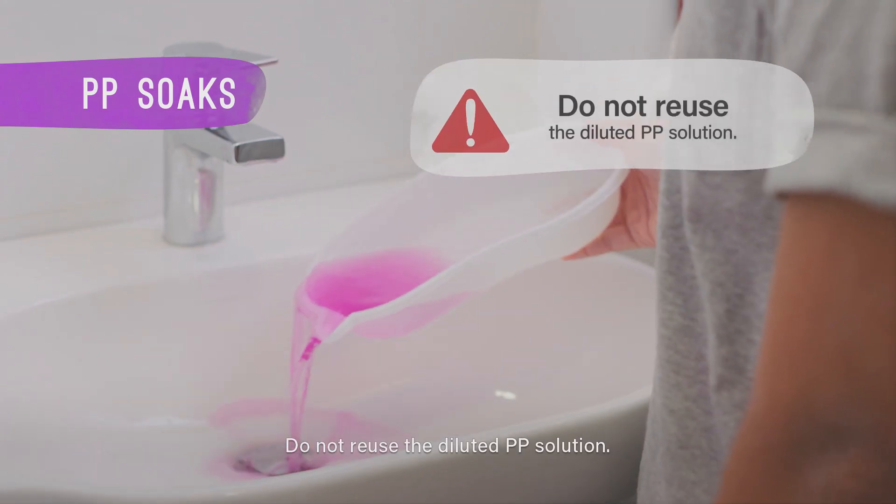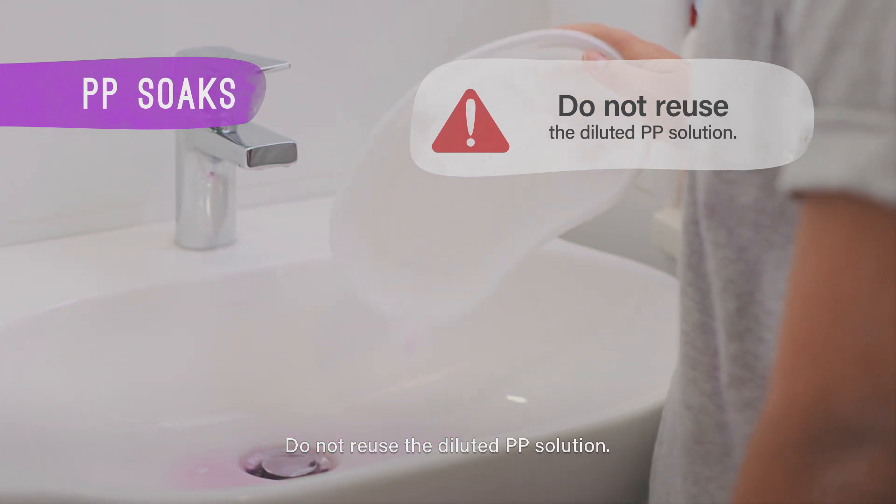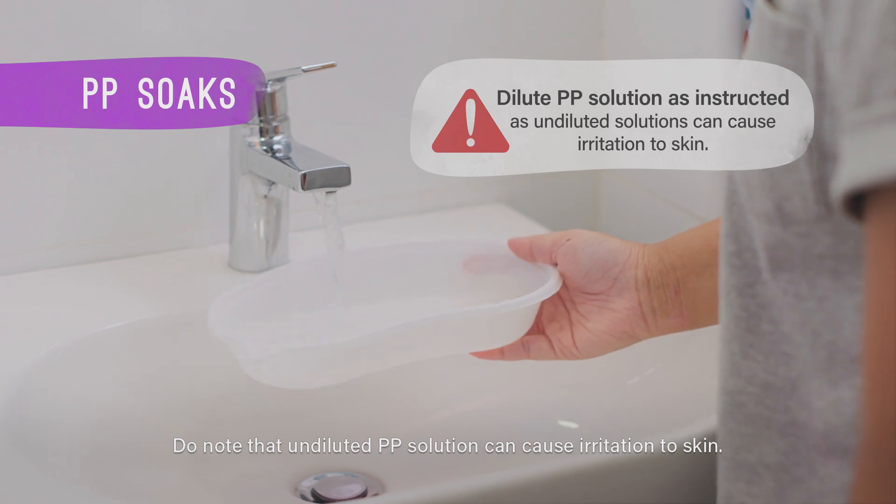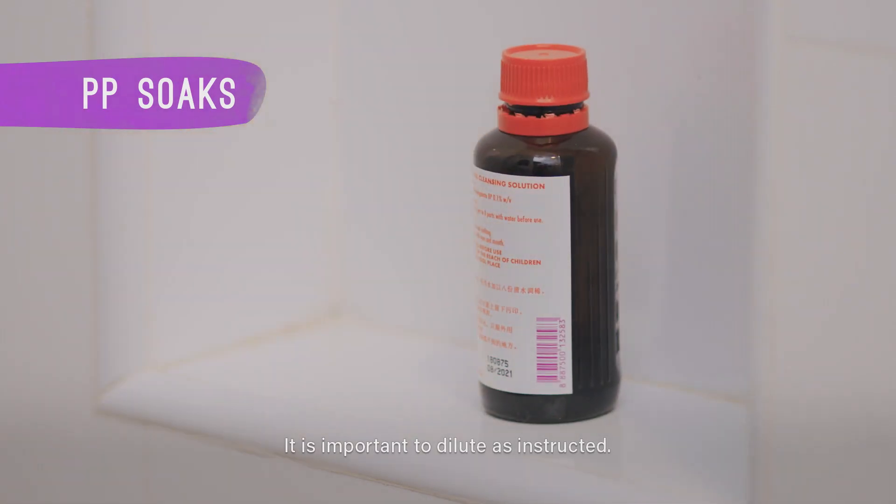Do not reuse the diluted PP solution. Do note that undiluted PP solution can cause irritation to skin. It is important to dilute as instructed.